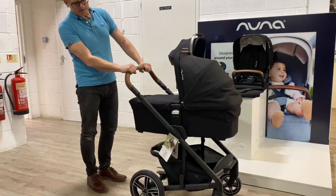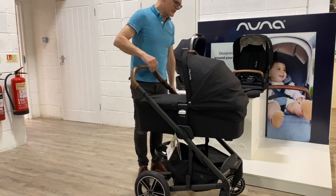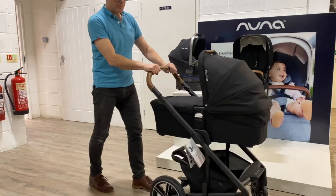So this is the Mix. Lots of suspension, very easy to push.